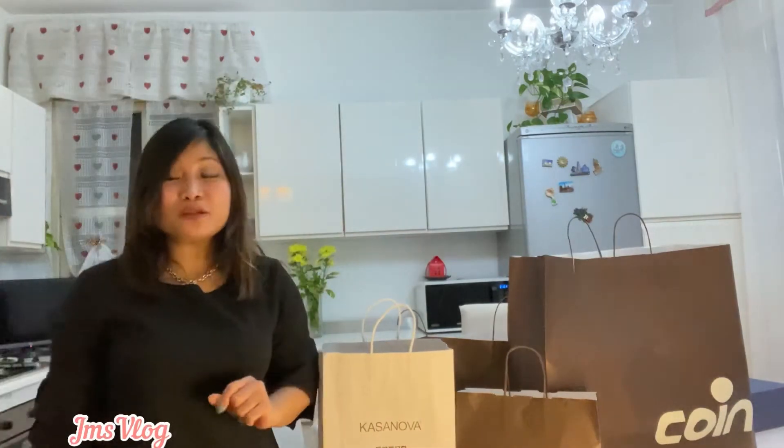Hello amazing people in the universe, welcome to my vlog — Jamie's vlog! If you're new here, I'm so happy to have you here. Please don't forget to subscribe and hit the bell notification.